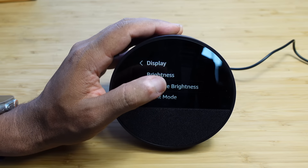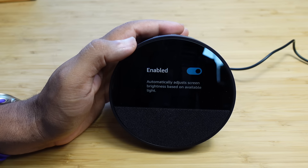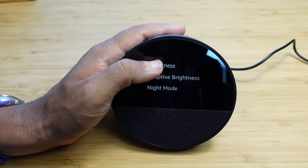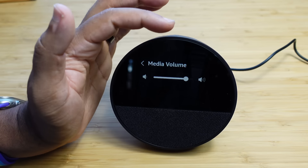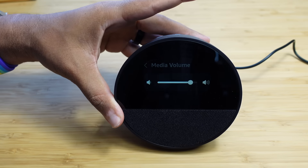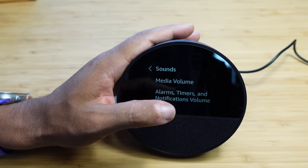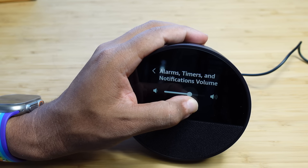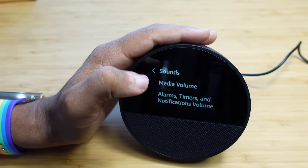Next up is display settings — you've got brightness, which is also quickly accessible from the swipe-down menu, adaptive brightness which automatically adjusts based on available light, and night mode which shows a darkened screen at night. Under sounds, you've got media volume, which you can also control with the physical buttons on top. You also have separate volume control for alarms, timers, and notifications — you can set these to whatever level you prefer.